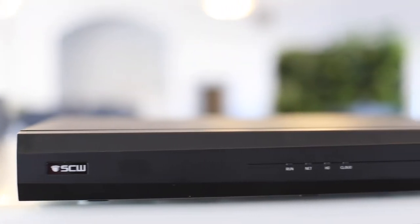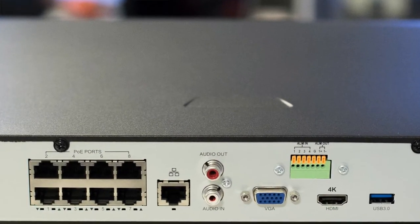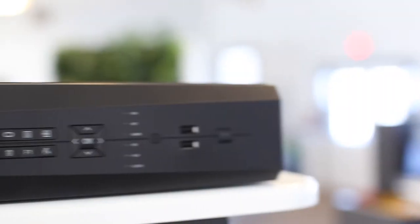Here is our eight channel Admiral, and you may have noticed right off the bat this one's a tad bigger than the four channel Admiral. Not to worry — it is rack mountable and comes with optional ears to help you fit it into your rack. This one has two hard drive bays as opposed to one, and what you'll notice too is it has alarm inputs and outputs on the back. These little green squares right here can be used to hook the system into an existing alarm system that you already have at your location.